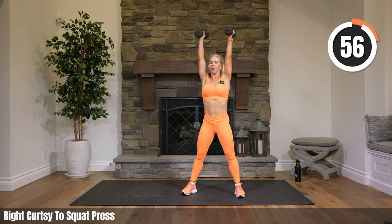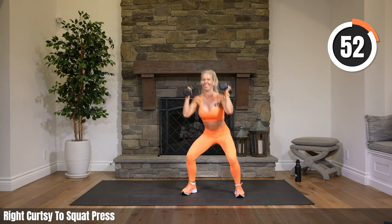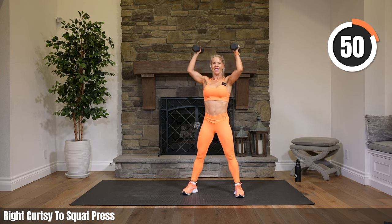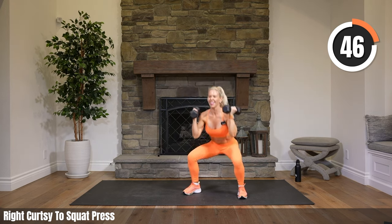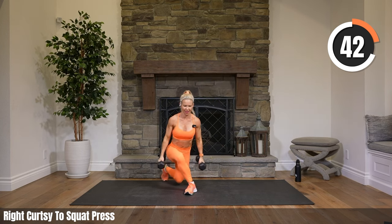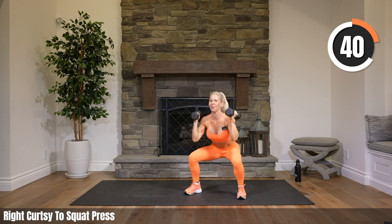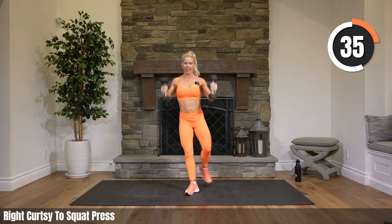We have a curtsy to a squat press — right leg only comes back to a curtsy, then bring your weights up, squat press overhead. Deep squat before you press overhead. Look at those curtsies — getting your knee back there, getting it to the ground, almost to the ground, not banging it. You look so good. Strong legs.